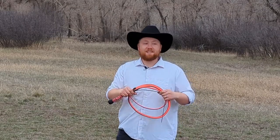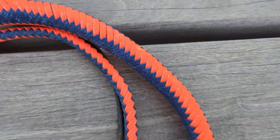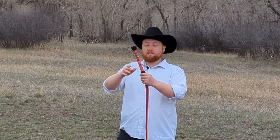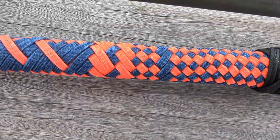So here it is guys — a 6-foot 16-plait bullwhip designed using their logo and their colors, as well as black that they specifically requested to be added onto it. I tried to do a little bit of fancy plaiting in the handle, putting their logo in it. It's a little bit hard to see but it is on there.